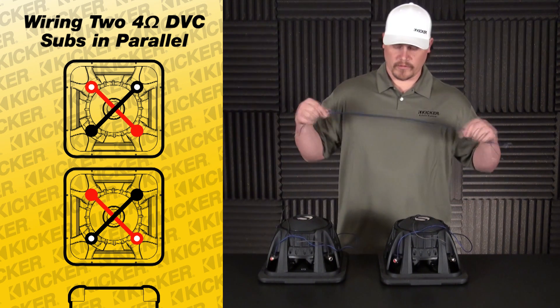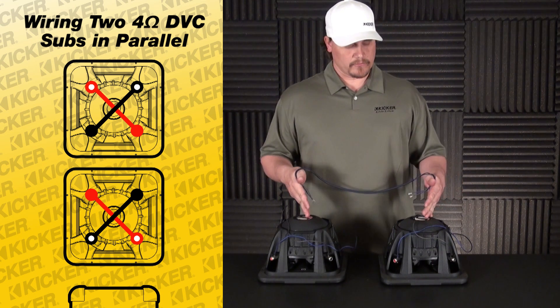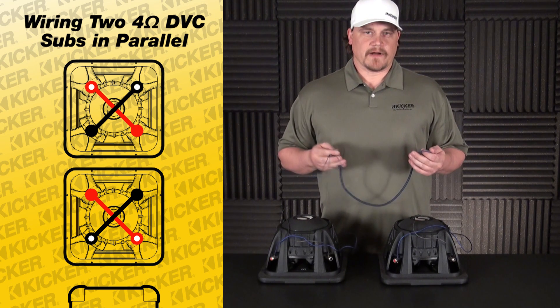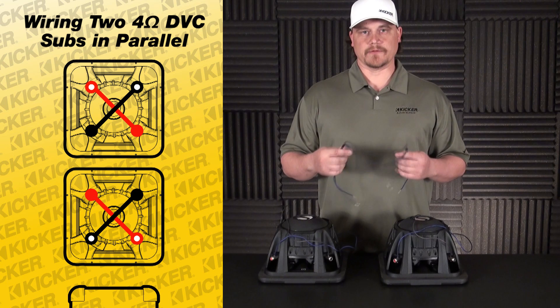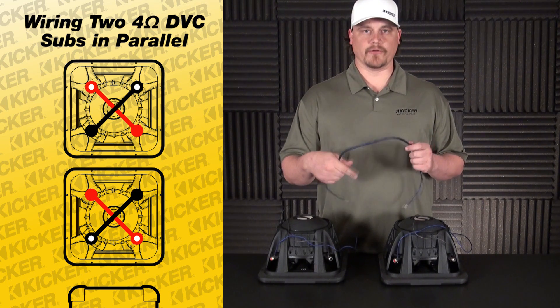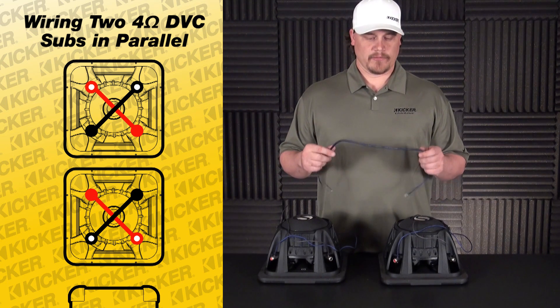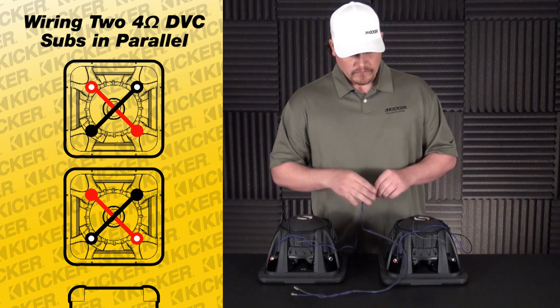Now you'll need a jumper wire to go from speaker to speaker so we can send signal from one to the other. If your box has a divider, all you need to do is drill your hole big enough to run the wire through — doesn't have to be anything big or extraordinary. You can silicone the hole shut if you want, but you don't have to; it won't hurt anything.